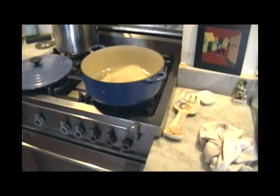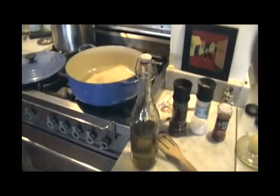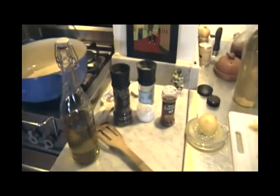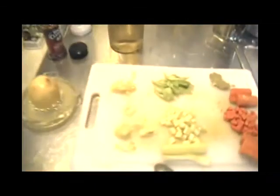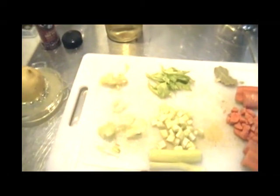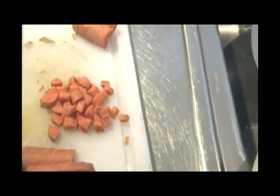I begin by heating a Dutch oven for about two minutes over a very low heat. Then when the timer goes off, I add a little bit of extra virgin olive oil and salt, pepper, and some hot pepper flakes to taste. Then I add some grated garlic and onion and let that sit two more minutes.